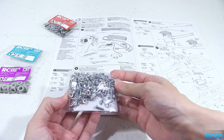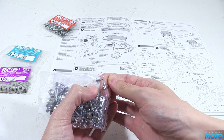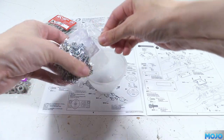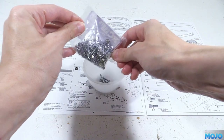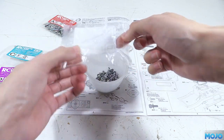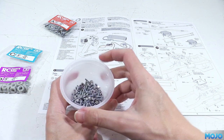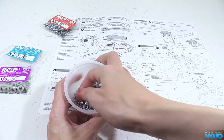If we look at bag B it's quite easy to find the screw that we want. To make it easier to fish out the parts I always drop them into a plastic pot, one for each bag. So this one will be the bag B pot — I'll decant the others off camera as we go. For this step we need two 3x8 self-tappers and two M3 plain nuts.